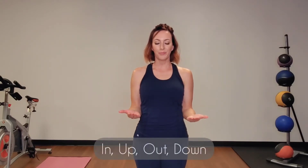Next we've got our wrists. Remember: elbows in, palms flat the whole time. We'll start with in, up, out, down. Two more rotations — in, up, out, down. In, up, out, down.